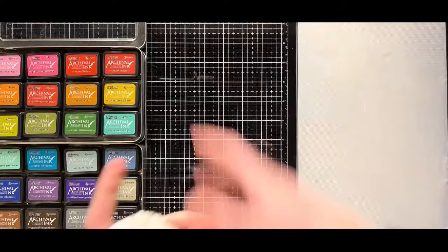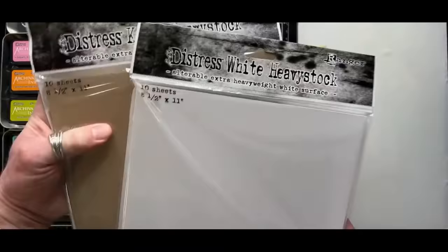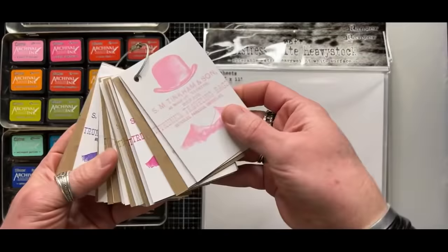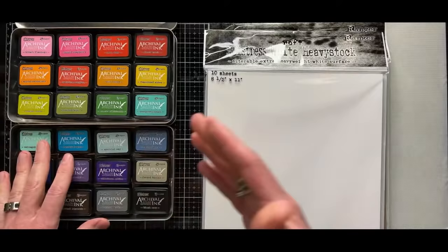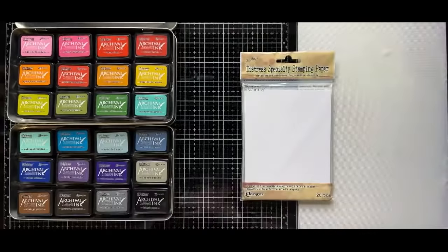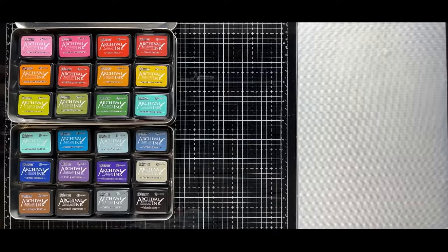First thing we need to understand is paper. You use whatever paper you want, but stamping on different papers is going to give you different effects. I love different techniques when it comes to using archival. Is it a great stamping ink? Yes, you can stamp with it and have a nice day. But if you're into technique, that's where archival starts to excel — its ability to do cool things that you wouldn't expect an ink to do. I'll mention the substrate I'm working on, but at the end of the day you need to try it.